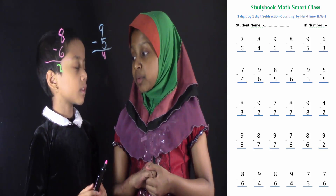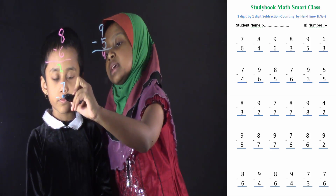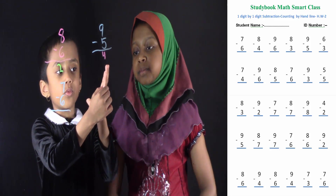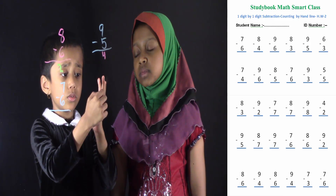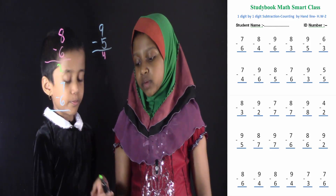Can you do another problem? Yes. Suppose if I write 7 minus 6. Okay, now you can solve this. Count 7: 1, 2, 3, 4, 5, 6, 7. Take away 6: 1, 2, 3, 4, 5, 6. It's 1. Good job. Now you can write 1.